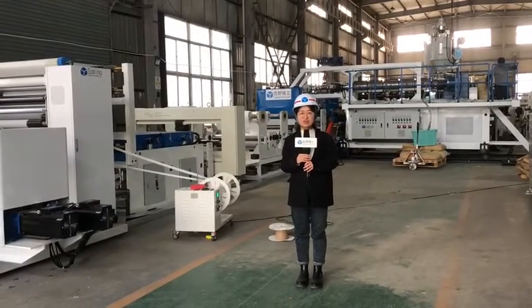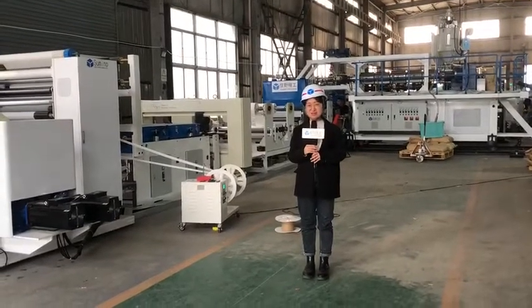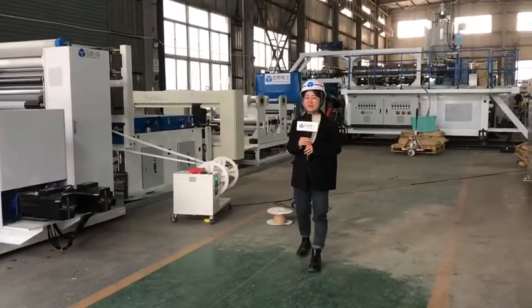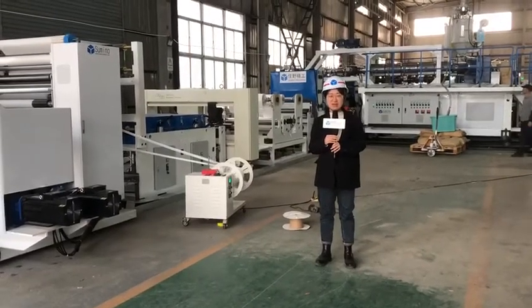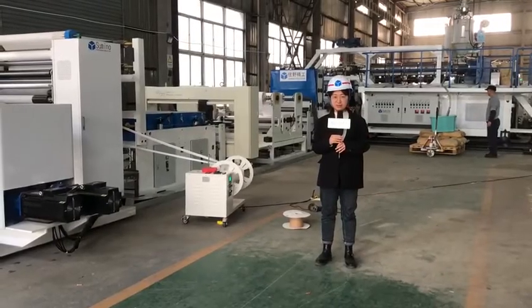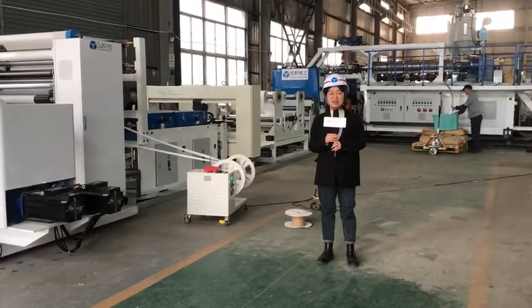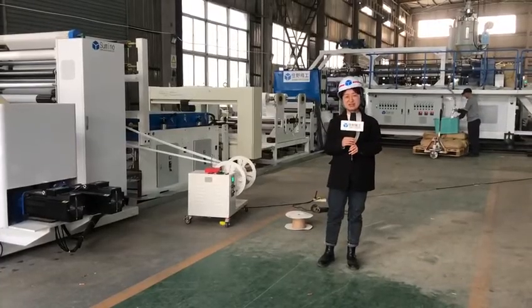Today, our 3-in-1 extrusion laminating machine is on showcase. This machine is for the 3-in-1 structure. The two substrates are BOPP film and PT film, and the plastic resin is PBT. Let's have a close look at this machine.